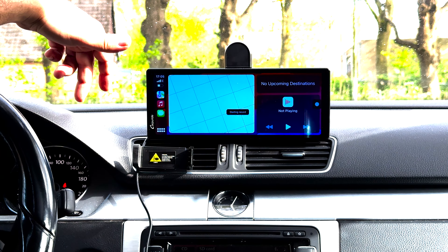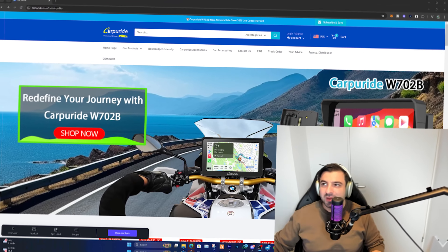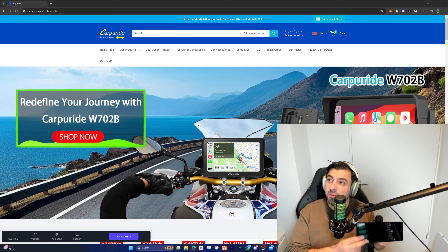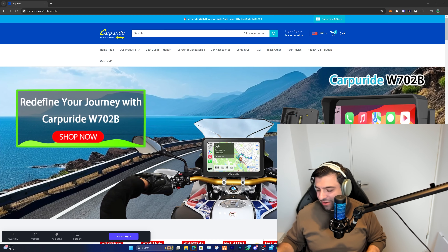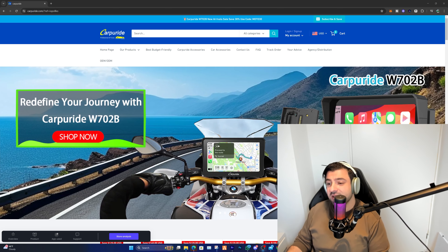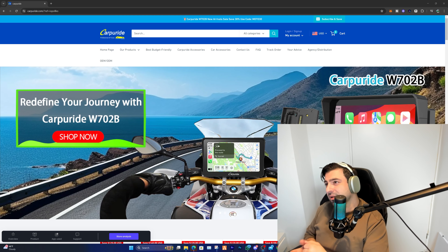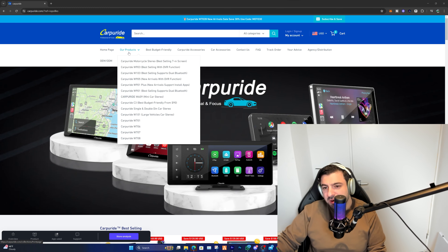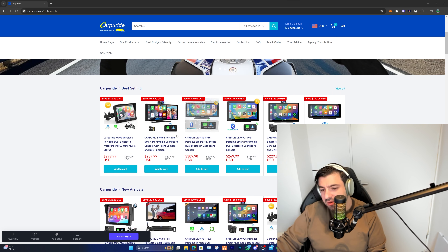I believe there's nothing left to do but go check out the site and see how much this device costs. I've been testing it for a week now and I am very satisfied — I'm surprised how well it's working. I'm going to put it back in my vehicle and use it on a daily basis. There will be a link in the description. The device we reviewed today is the W903, which includes the camera.